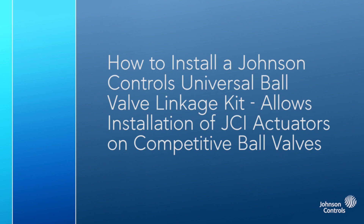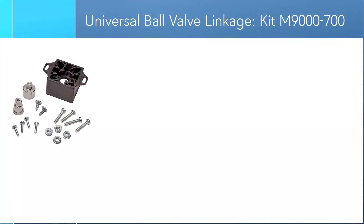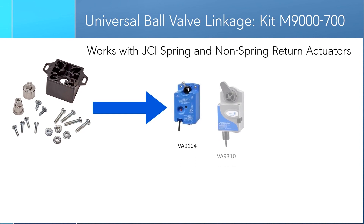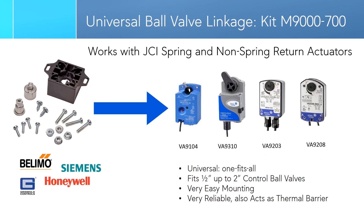In this video, we'll be discussing the benefits of the universal ball valve linkage kit, as well as demonstrating how to install it on a ball valve. For reference, the part number for this kit is M9000-700. This linkage kit allows for the assembly of Johnson Control's VA9000 series spring and non-spring return actuators to be used on a variety of common, competitive brands of ball valves.